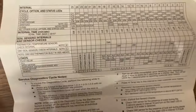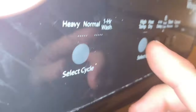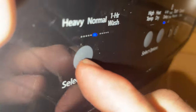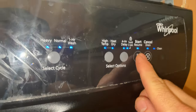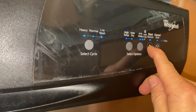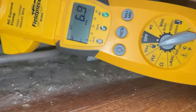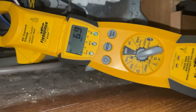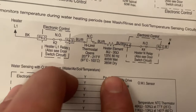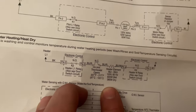Another option to test the heater is to go into the service diagnostic cycle mode — instructions are always in the tech manual. We're reading 7 amps. 805 watts divided by 120 — sounds about right. We're good to go.